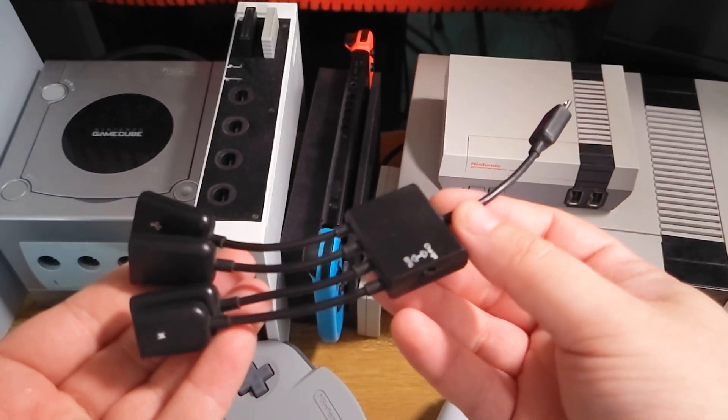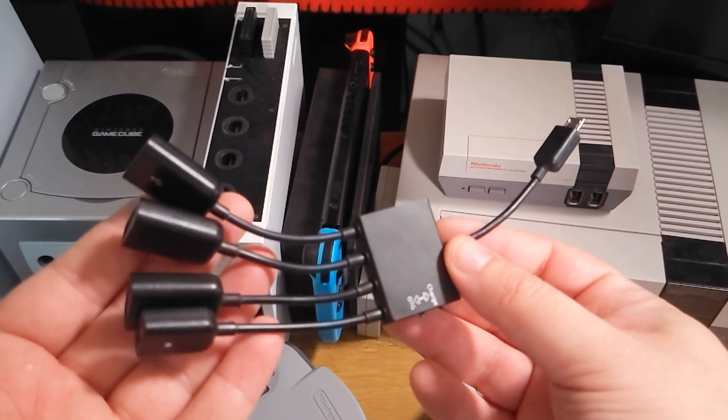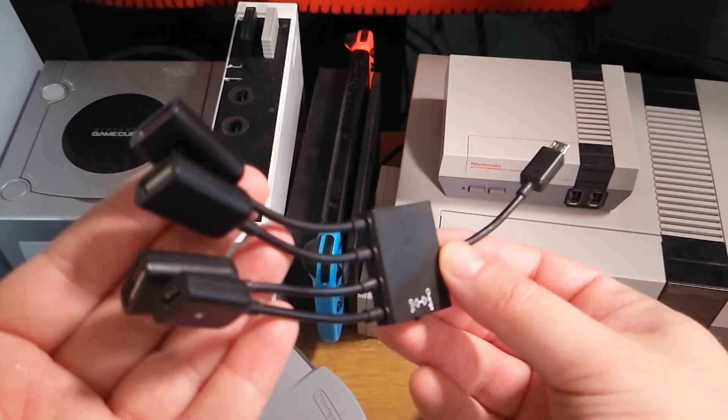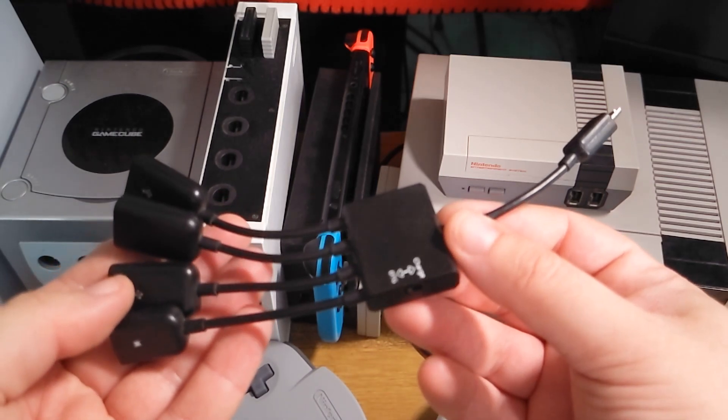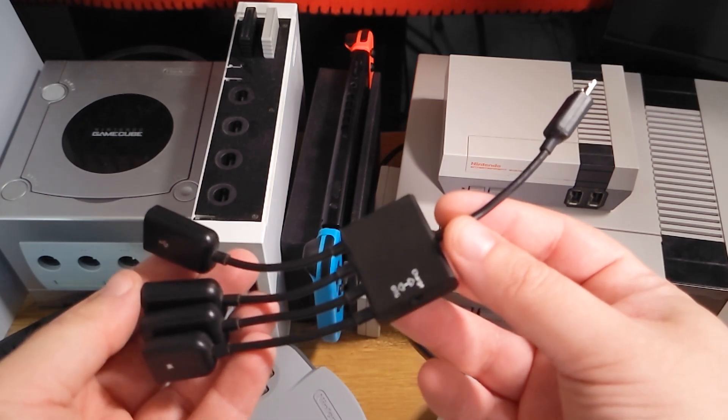And that's where this device comes in. This is called an OTG adapter. It plugs directly into the power input of your mini. And even though you can use the second controller port on the Genesis mini, you can use one of these if you don't want to take that controller spot up.